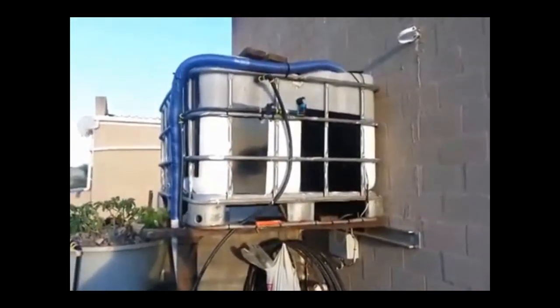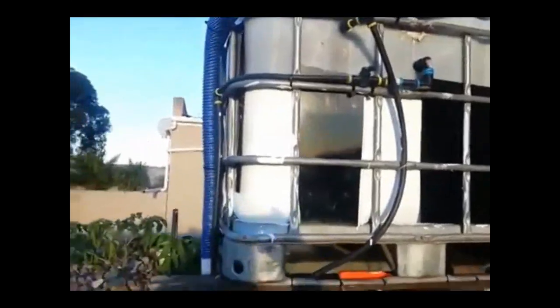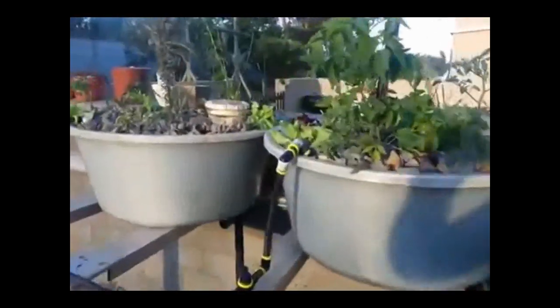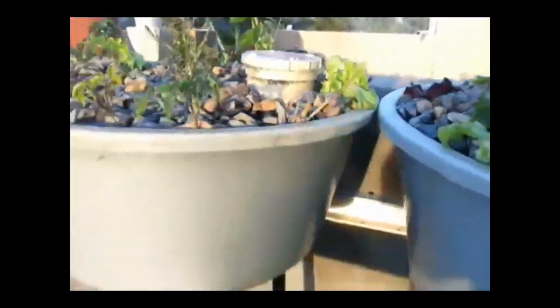This is my aquaponic system - very quick overview. You have the main water tank over there, and you'll see a little tap which I use to regulate the flow into the grow beds. I've got three grow beds here, and each one has a stand pipe with the auto siphon over it.